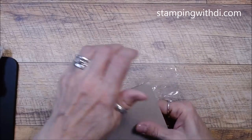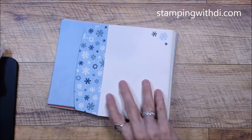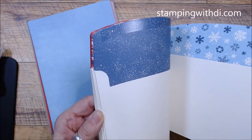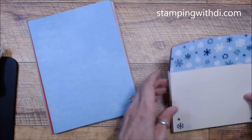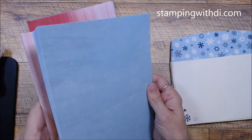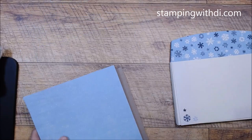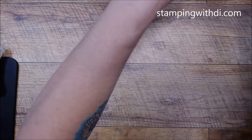Not only do we have the Memories and More packs, but there are also these really cute Memories and More cards and envelopes. Look how adorable — little envelopes in blues and reds, which reminds me of skiing. You've got blue cards and red cards. What's nice is you can cut them in half to make the paper go further. They're a Very Vanilla color rather than white.